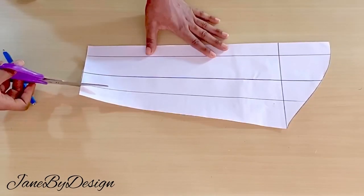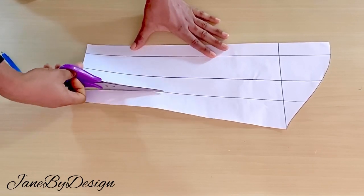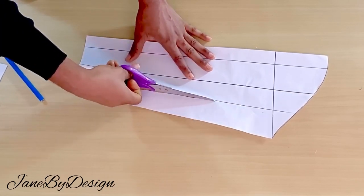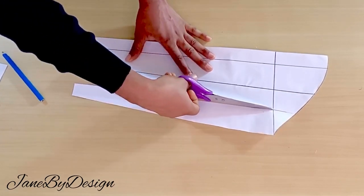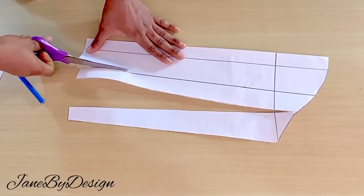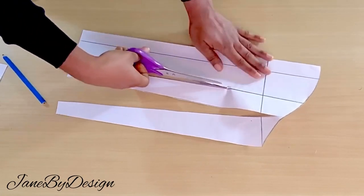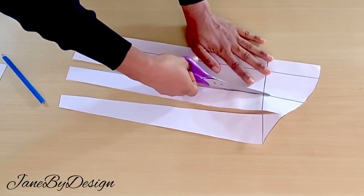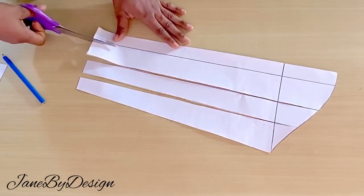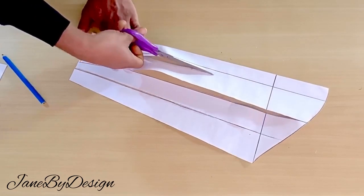After marking out those lines on my sleeve, I'm going to cut — I'm going to slash those lines open all the way from bottom to top. When I get to the top, I'll be leaving about three centimeters before reaching the top. I'll do that for all of the lines I've marked on my sleeve. Here, after I have slashed open all of my lines — that's done.